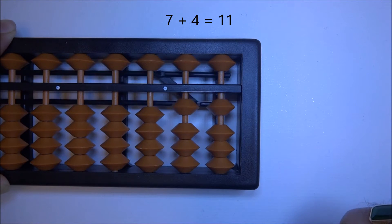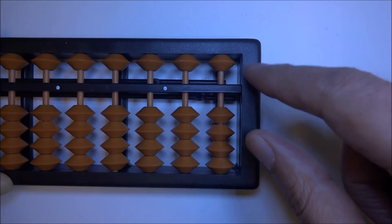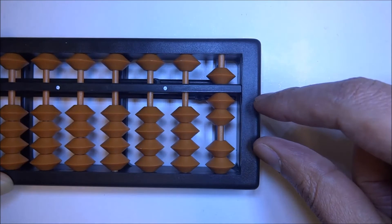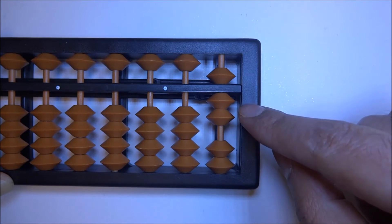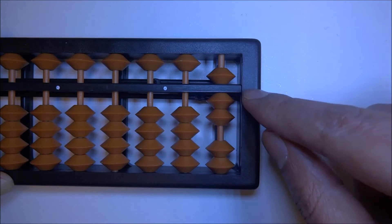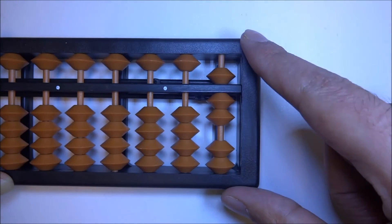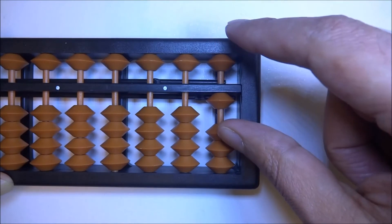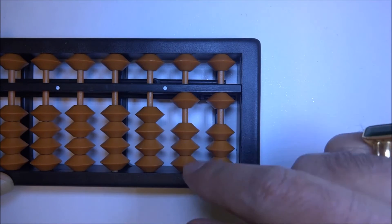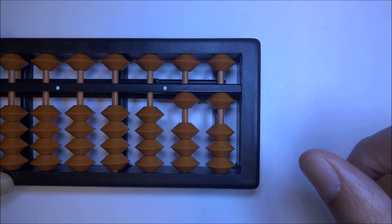Let's try that one more time for further clarification: 7 plus 4 — 5 and 2 make 7. Plus 4, and we don't have enough beads in the ones column. By using the big friend of 4, which is 6: 'down big friend at ones' — down 6 — 'carry one at tens,' and 1 and 1 gives us 11.